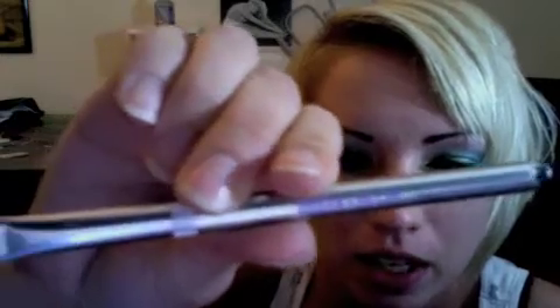And then also for the eyeliner, I used the Stila Smudge Pot. It's like a black gel eyeliner that you apply with a thin liner brush. It looks like this. And this is from Urban Decay — it's their liner pencil. I love it.